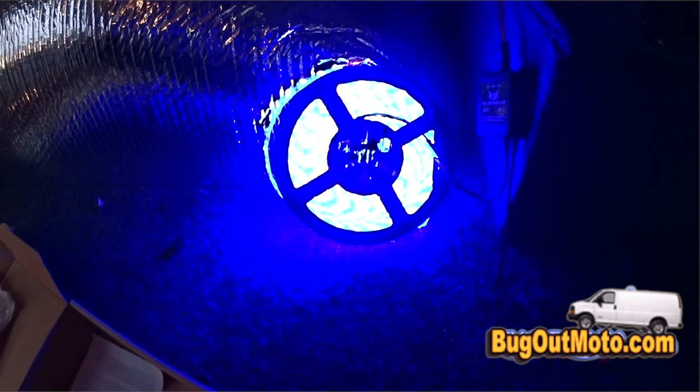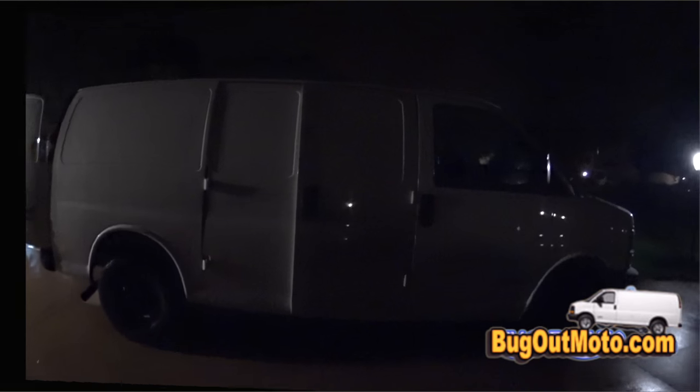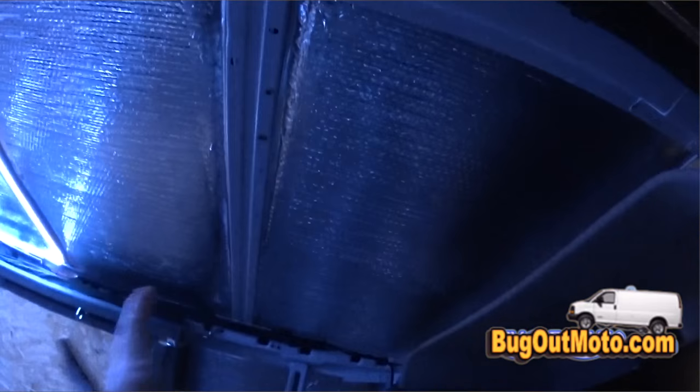It has adhesive backing so it should be very easy to install. By the way, you can cut anywhere along the strip that has that particular line, as you can see right there. Okay, now let's see what it looks like installed. Just hit 'on' on the remote and BAM — looks pretty good, lights up the joint pretty nicely.